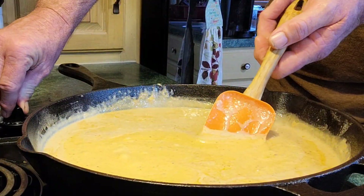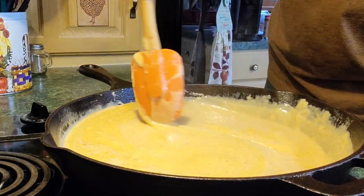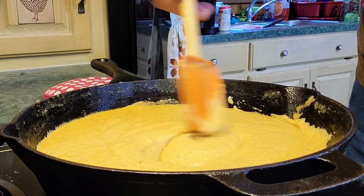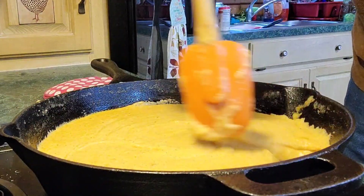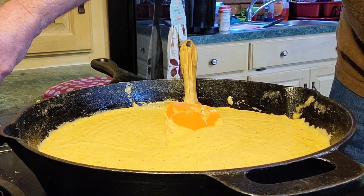Cut your heat down a little bit if you want to — we ain't in no hurry here. Keep it stirred, get everything well incorporated. I've got all my cheeses in there real good, everything is well incorporated, thickened up just like I want. I've got my heat right now on about a three.